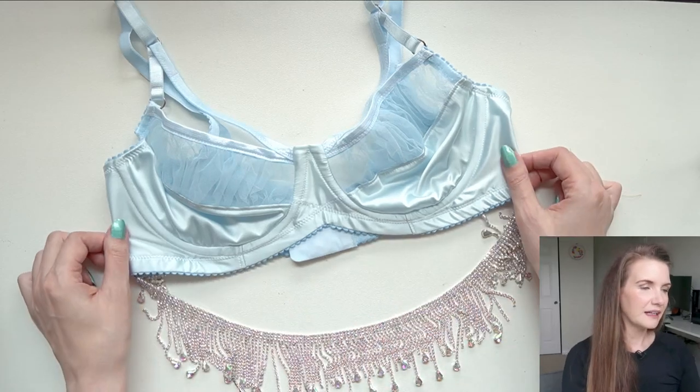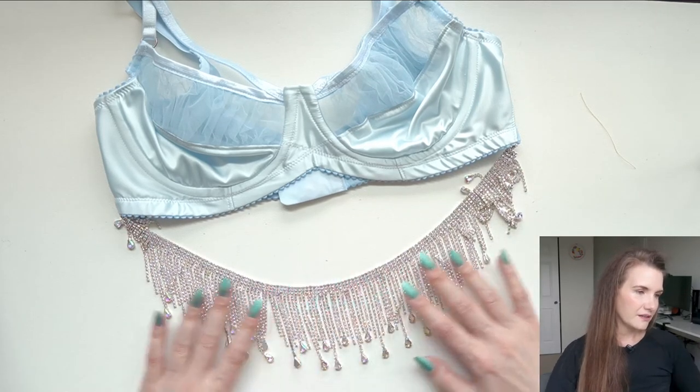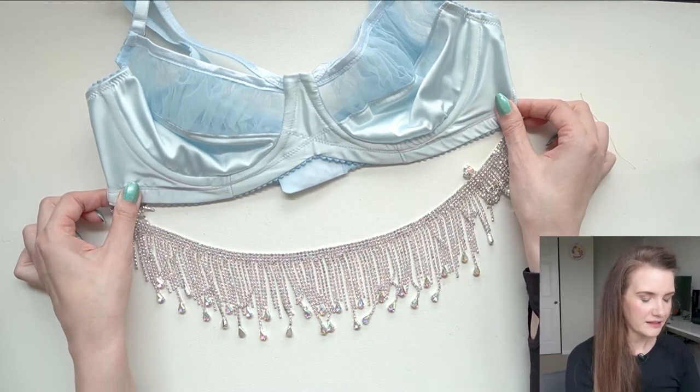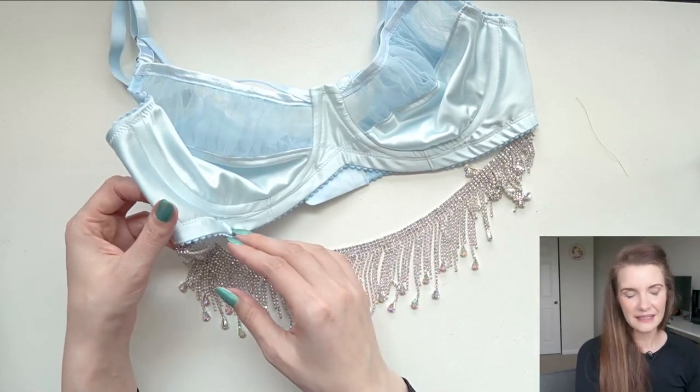Originally I had Cinderella slated for December because I was thinking that my October project might take me two months, but after making the corset for Ariel and taking two months on that, I don't think I need it. So I decided to move this Cinderella project up and I have a different Disney princess decided for December. This is the design that I came up with and I absolutely love it. The star of this one is this sort of Aurora Borealis multicolored rhinestone piece that hangs off of the bra itself.